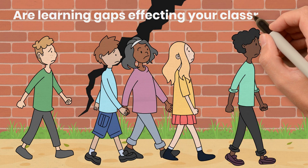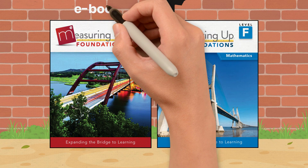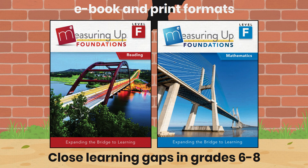When older students struggle, the urgency to build foundational skills increases. Measuring Up Foundations builds prerequisite skills for students in grades 6 to 8.